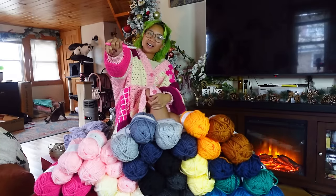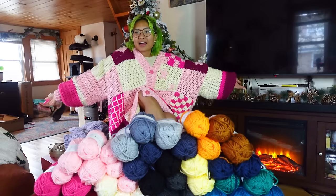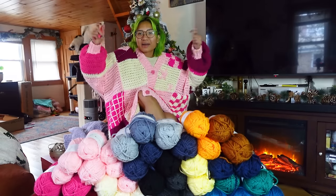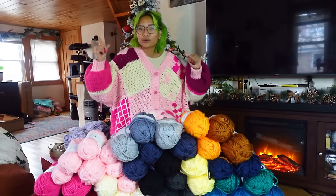If you're new here, my name's Jada, aka Mrs. Moon Heaven. I'm a crochet designer and on this channel I make content about that. I also sell patterns. Speaking of — lunar cardigan.